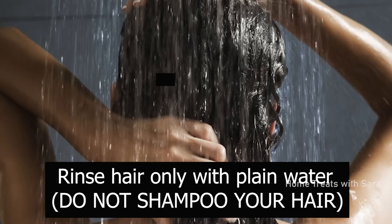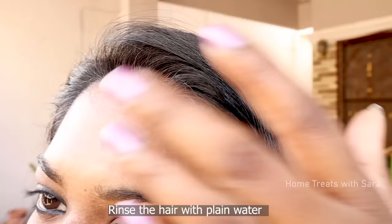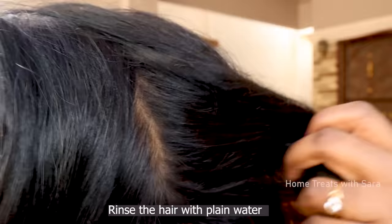Then rinse your hair with only plain water — do not shampoo your hair. You can see that all of my gray hair is beautifully covered naturally, and I'm loving it. Trust me, this is my honest review so that you guys can try it out too. Your hair may tend to dry out a bit — that's because of the indigo.